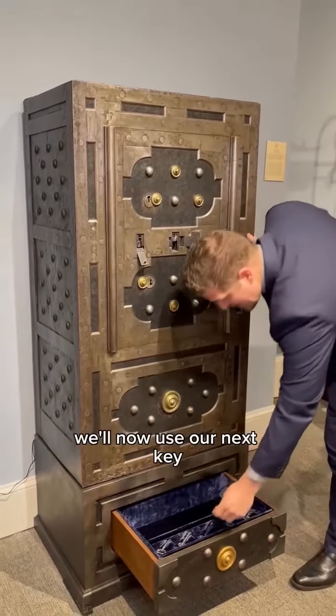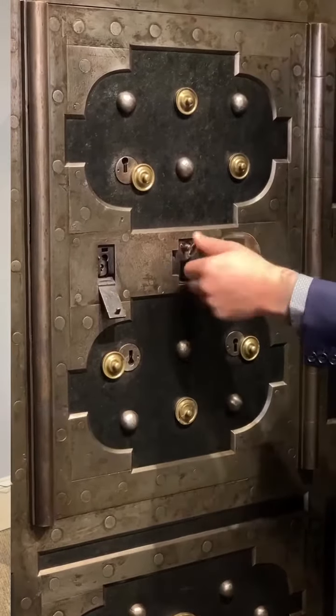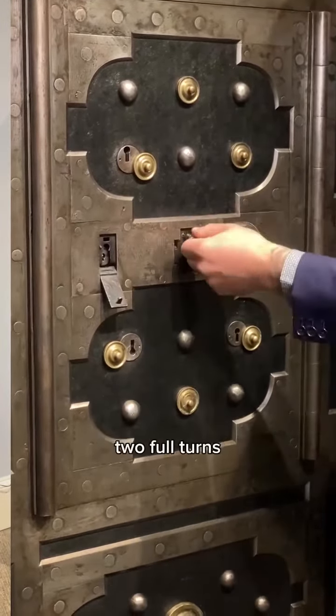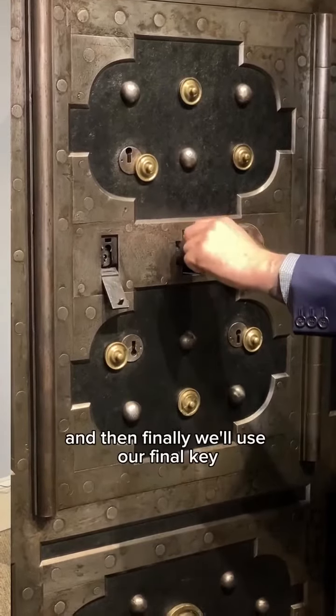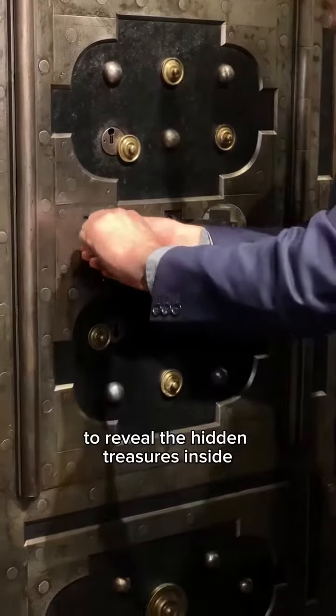We'll now use our next key to unlock the center of the safe — two full turns — and then finally we'll use our final key to reveal the hidden treasures inside.